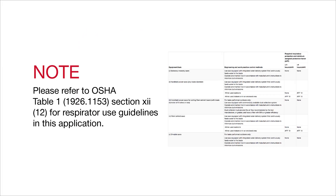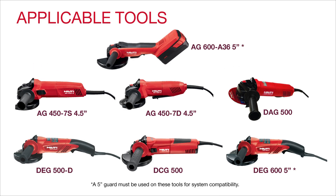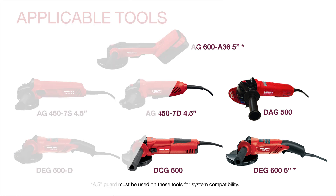Please refer to OSHA Table 1, Section 12 for respirator use guidelines in this application. This process is the same for all of the tools you see here, regardless of guard size.